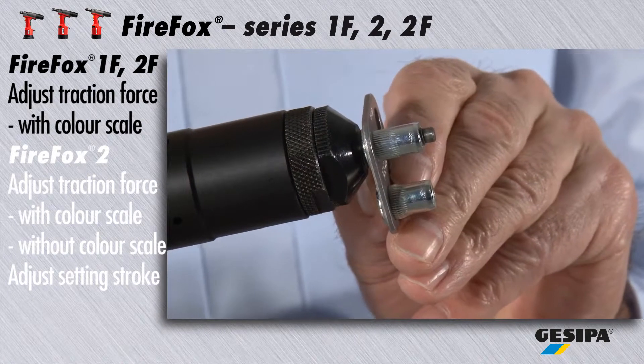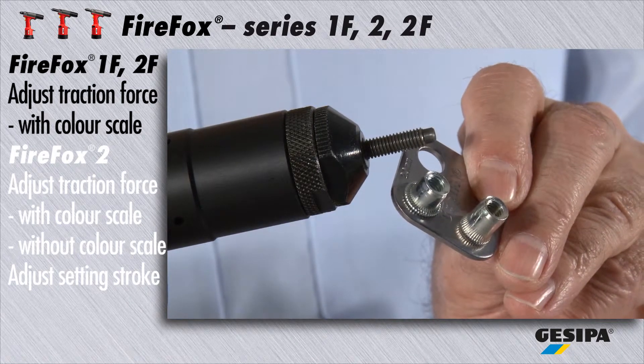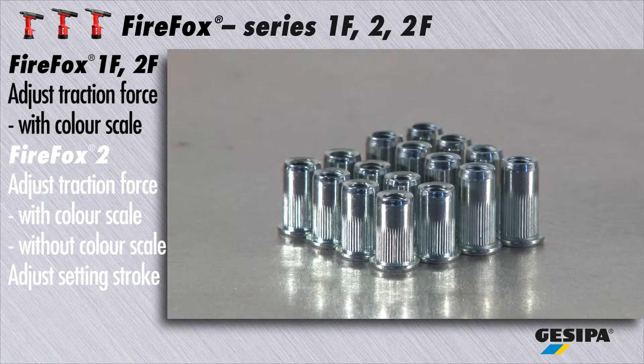Now the Firefox is ready for use and reliably sets the blind rivet nut you have chosen — of the same size or of different sizes — without further adjustment, even in large quantities.